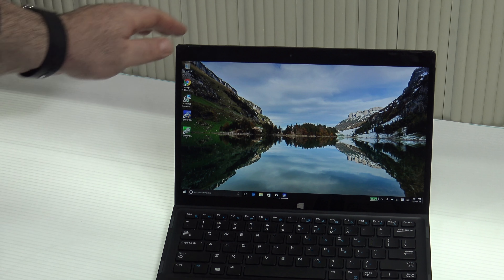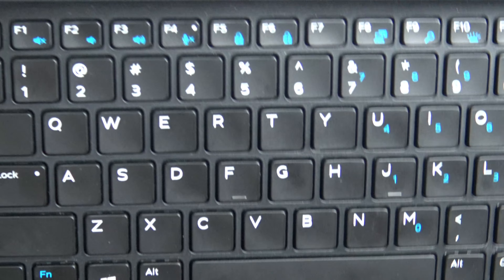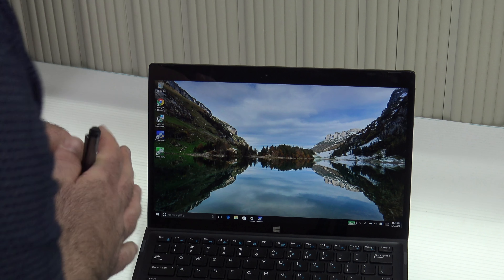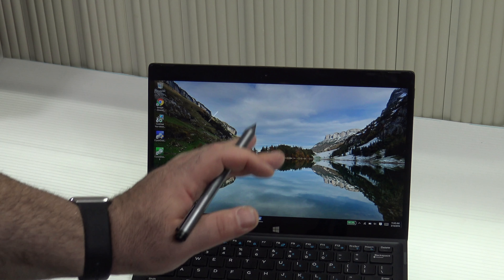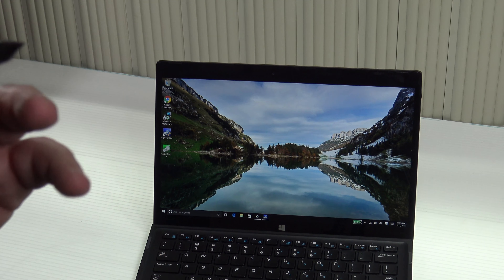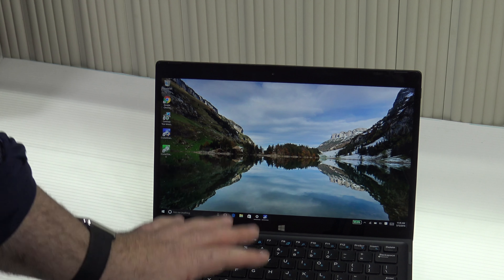Another issue: sometimes when taking the tablet out of the dock and putting it back in, if you don't align it just right, the keyboard won't connect. It connects via pogo pins, and if it doesn't click in magnetically just right, the keyboard won't work. I had to adjust it a few times to get the connection. It doesn't always happen, but it is a little annoying — possibly a design issue or specific to my unit.